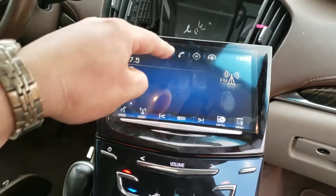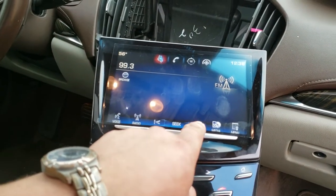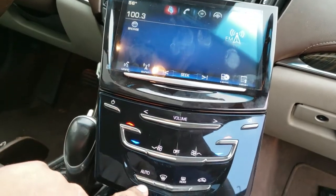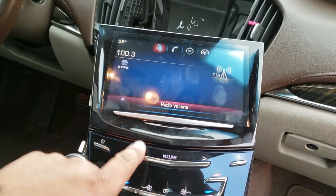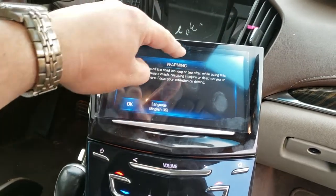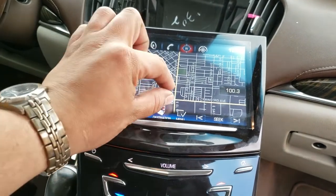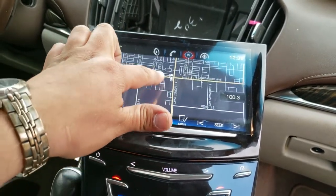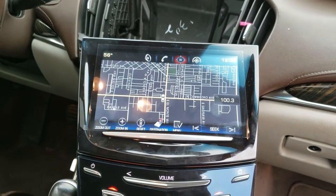It works! Sweet! Right now we don't want any music though — volume down, because we don't want to get monetized. But beautiful, it's working now. Lovely. Very lovely. My boss is going to be happy with me. Hopefully he gives me a raise — hopefully he watches this video.